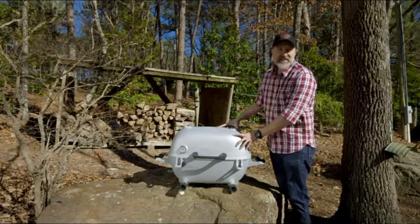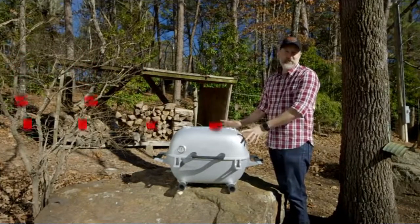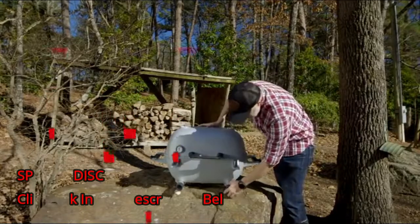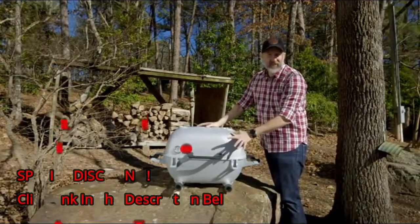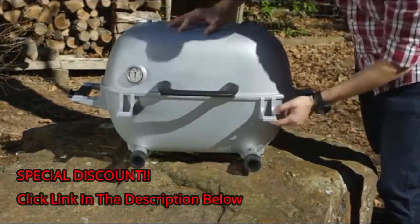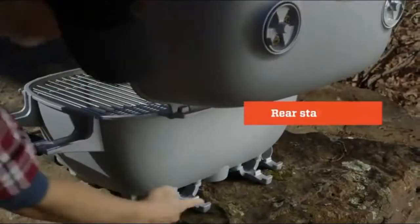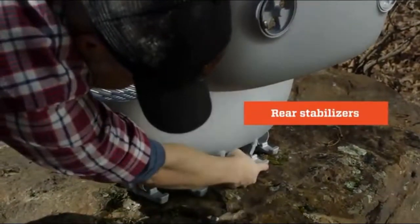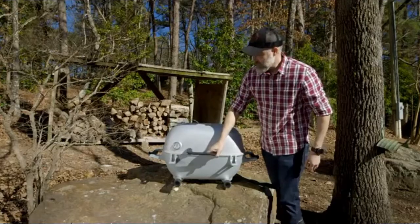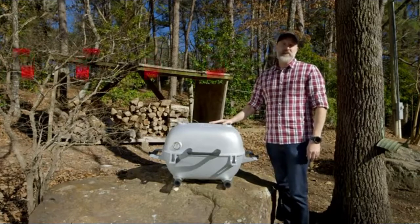This is the PK 360 off stand. The PK 360 was designed to be portable, designed to use with the stand or without the stand. You can see even sitting on a really uneven surface like this rock, we can still operate both of the lower vents and open and close the lid. It's not going to fall over or tip backwards — we've got these stabilizers on the back to keep it from doing that. So it's a truly portable grill but you don't sacrifice quality at all for the portability.